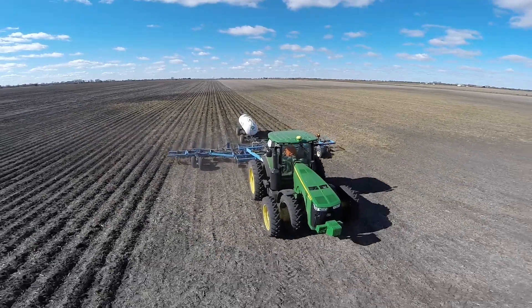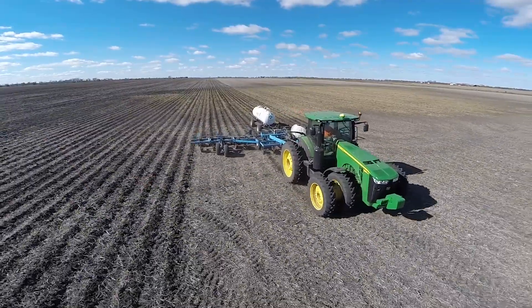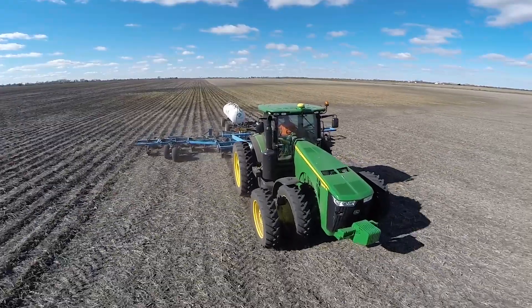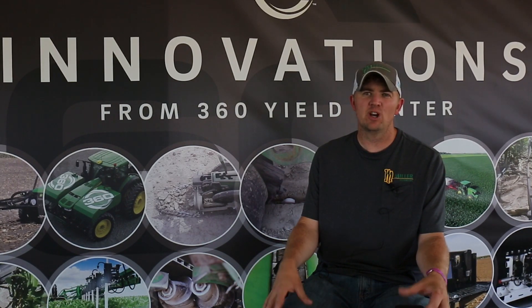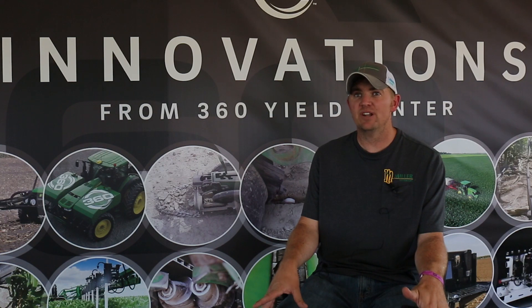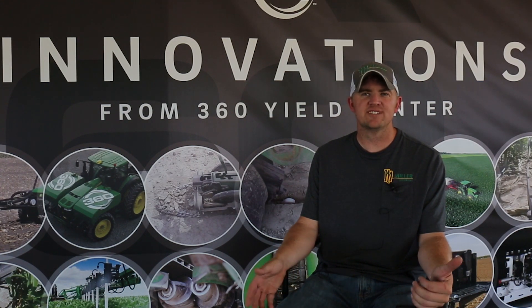In the past we ran 60 units of nitrogen on bean stubble in the fall and 90 on corn-on-corn via anhydrous, and then we just plant in the spring and side dress. We have a high-speed side dress bar and we variable rate post-apply all of our anhydrous also, and that's what we've done for several years.